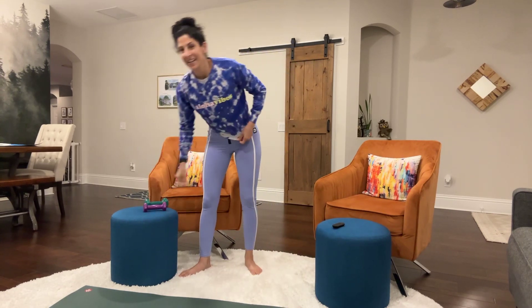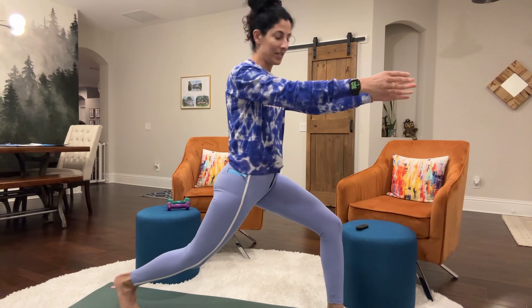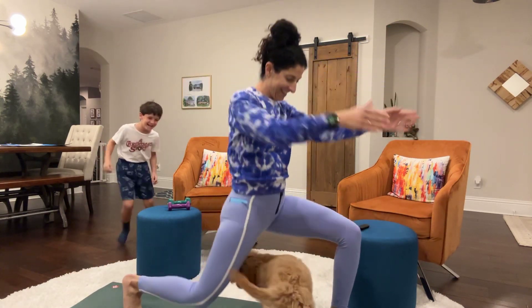Okay, now we're going to go into our standing deep lunge with a twist. So you're just going to stand in place here, twist to the side for 1, 2, 3, 4.